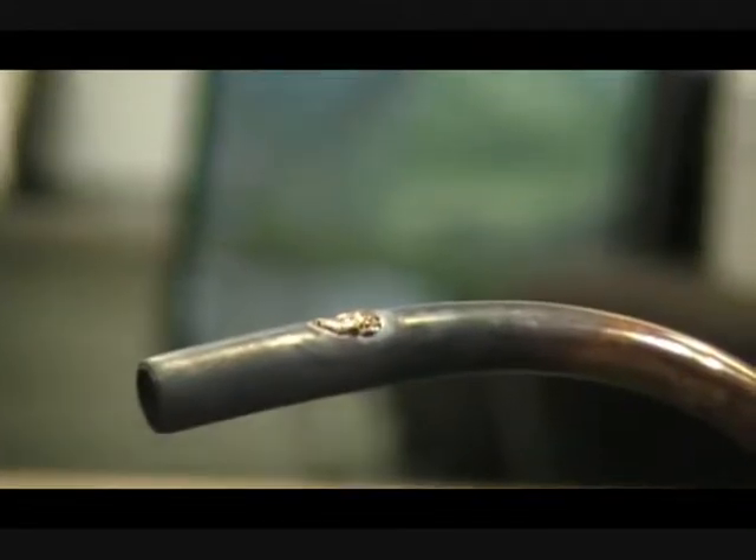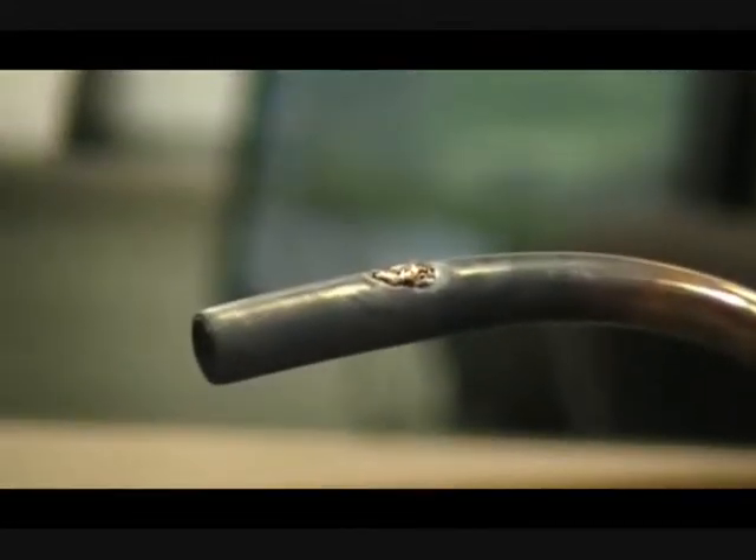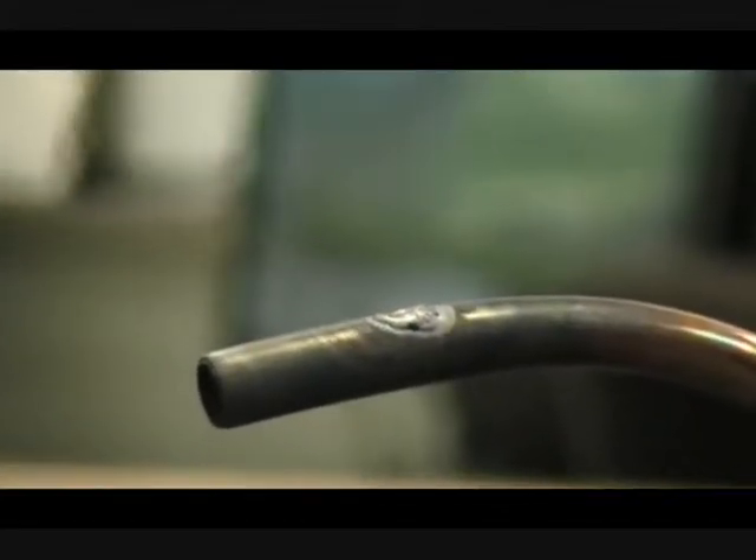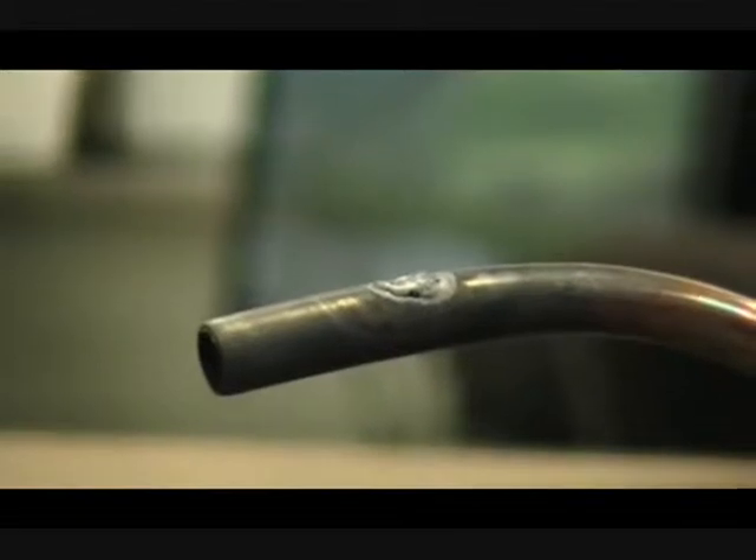That was quite a gaping hole in there, wasn't it? My point is, this can be your friend, or this can be your enemy. If I stayed with that heat too long, it would have just fell right off. You can see how you can actually use this to build up.